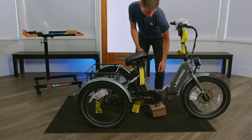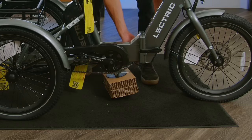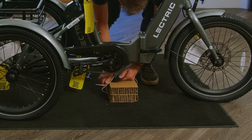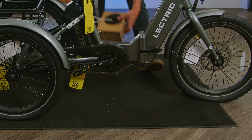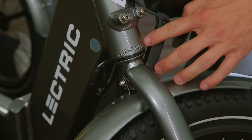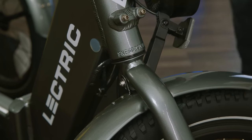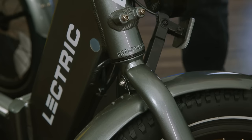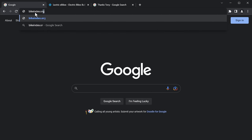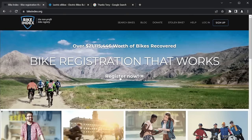Now that our bike is standing on its own, you can take your side cutters and remove the cardboard block on the bottom of the bike. Make sure to grab the black disc as well. You can now locate the serial number on the front of your head tube — this is stamped into the actual frame. We recommend keeping this for your own records as well as registering it on bikeindex.org in the event that your bike is lost or stolen.